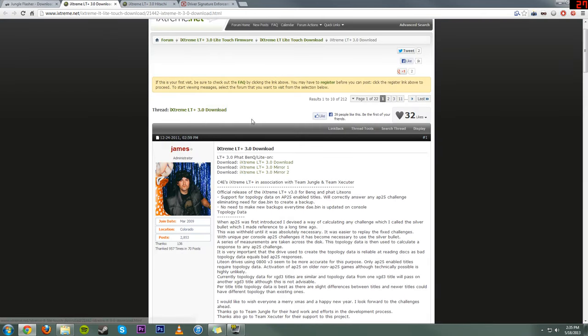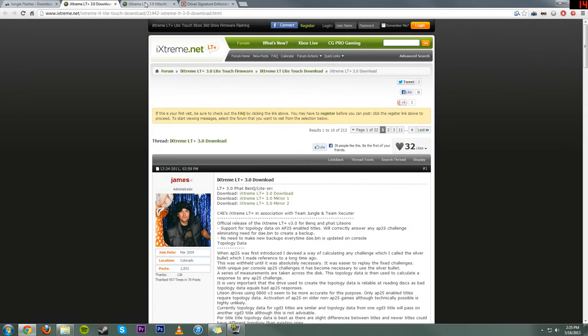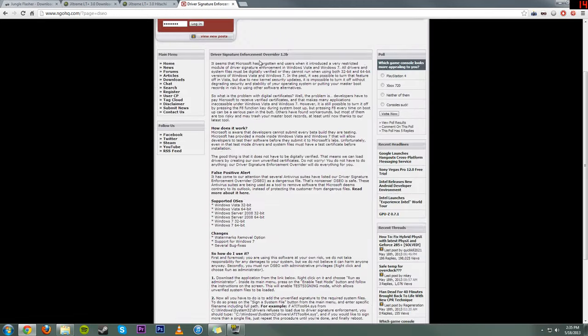We're going to want iXtreme right here, so you're going to want to pull that off. Next, we're also going to want LT3 for Hitachi drives if you're doing that. And finally, if you're on Windows 7 or a 64-bit operating system — I'm currently using Windows 7 64-bit Professional — you're going to want to use Driver Signature Enforcement Overrider if you are doing it through direct motherboard hookups. If you're using the X360 USB Pro like I am, you will not need this.